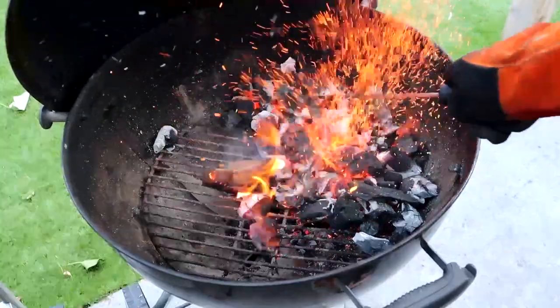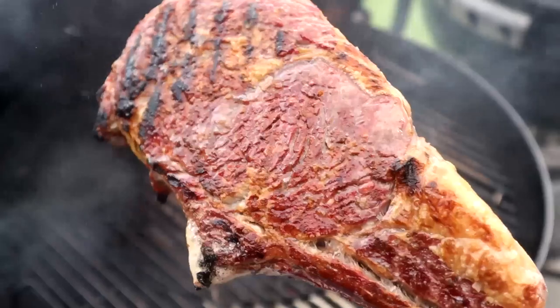Hi, The Smokin' Elk here and this is my BBQ Better series. Over the course of the next 12 weeks I want to get as many of you into BBQ as possible. Whether you're moving from a gas BBQ to charcoal, whether you're just starting out in BBQ or whether you just want to take your charcoal game to the next level, this is the right place and the right series for you. Over the next 12 weeks I'm going to talk you through the basics of how to get the best out of your charcoal BBQ.